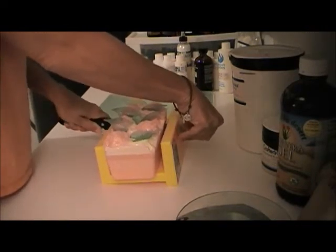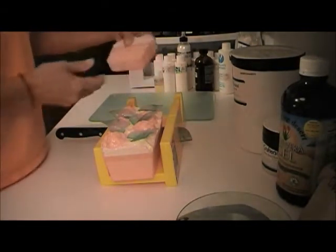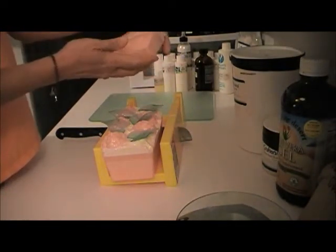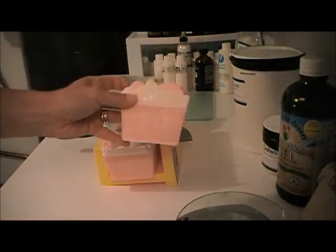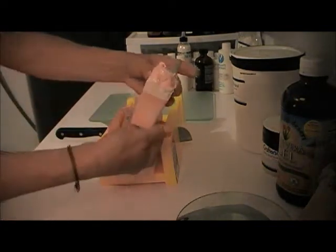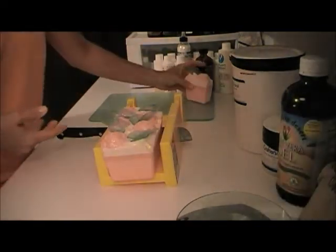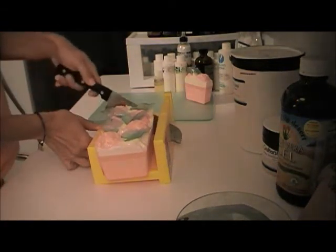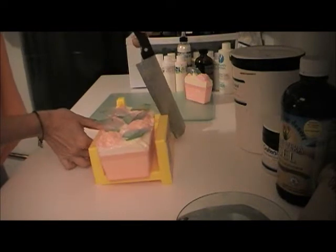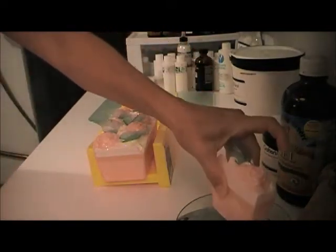This is the half and half soap — half mountain pour glycerin and half — and it came out very pretty. Can you see that? Very pretty, very delicate. This is a pretty hefty slice, but the woman bought the whole loaf.